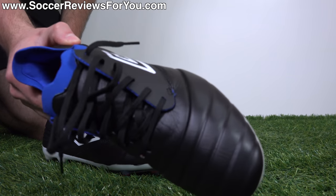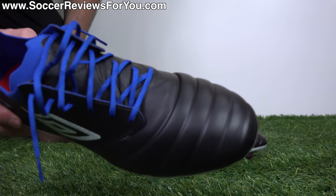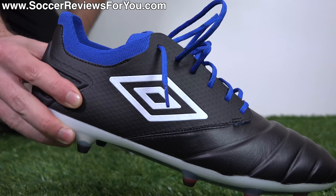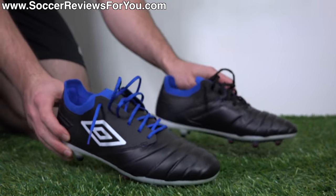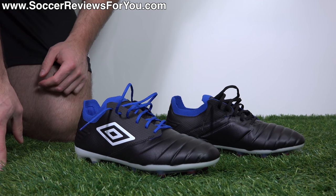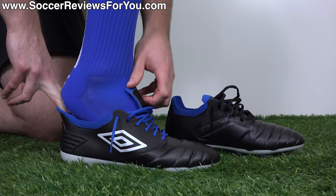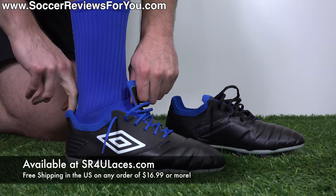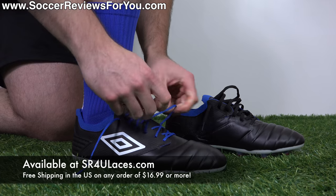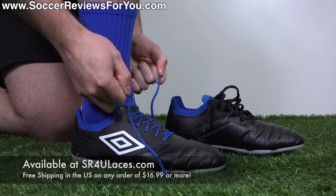I've swapped out the stock black laces for some Royal Blue Reflective SR4U replacement laces, which are a perfect match for the royal blue accent at the heel. It adds a little flair to the boots and makes yours different from everyone else's — not that you'll run across somebody wearing Umbro Tokos. If you're interested, the website is sr4ulaces.com, with a link down below in the description as well.